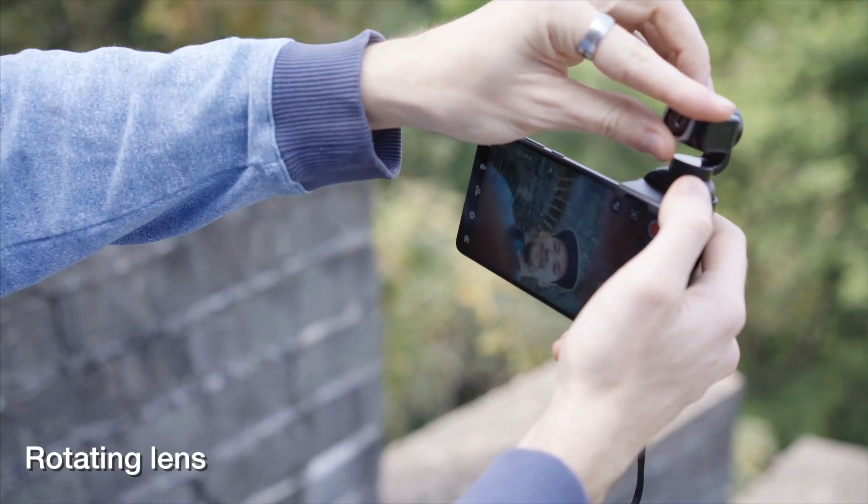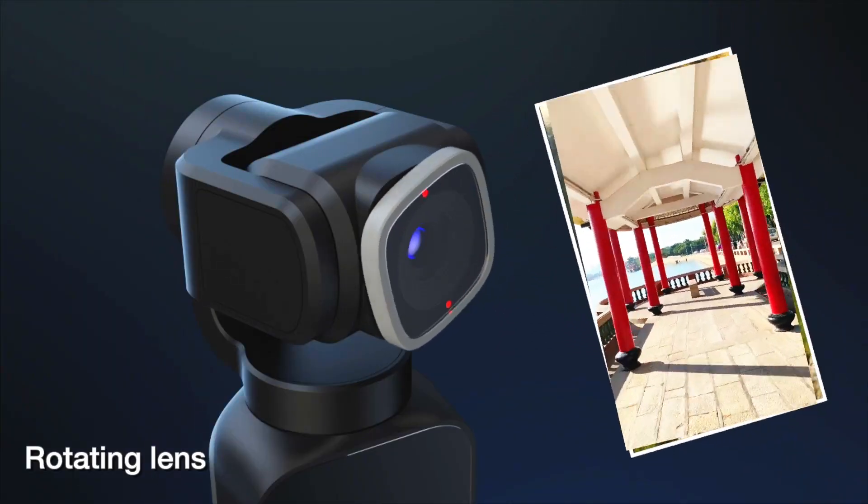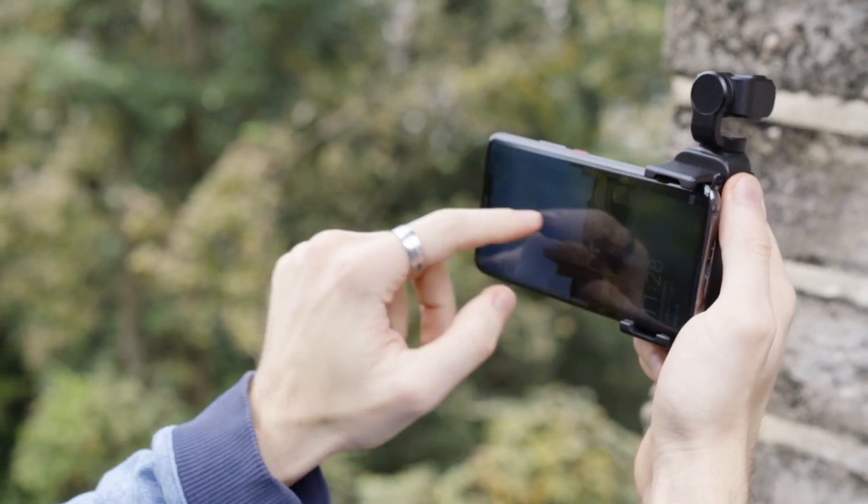The camera head on V-Mate can rotate by 90 degrees. You can switch between horizontal and vertical shot in a flick. If you want a better preview on a larger screen, you can use a mobile phone together.